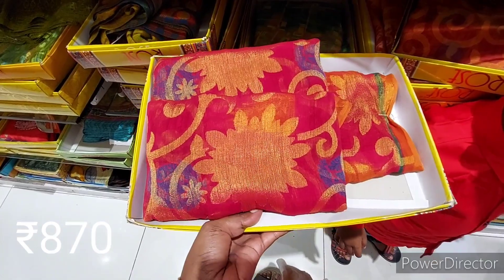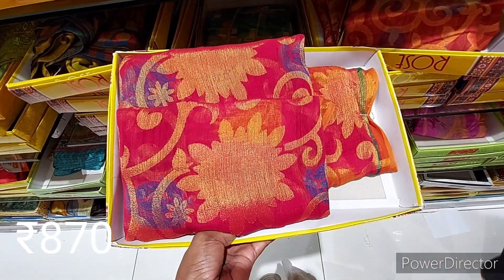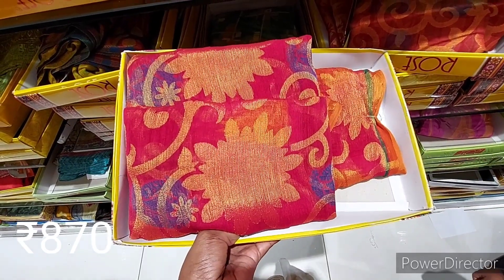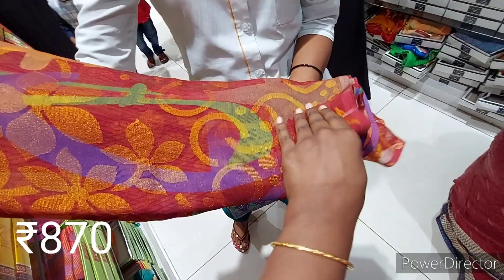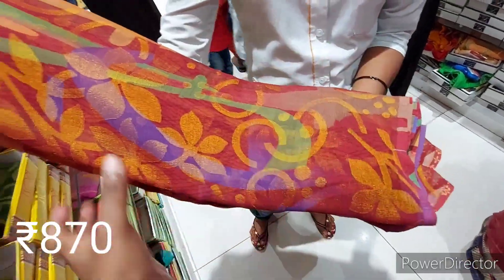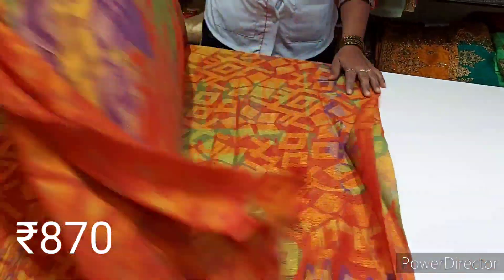Look at that color. This is a red color. Look here — orange. This is a design.